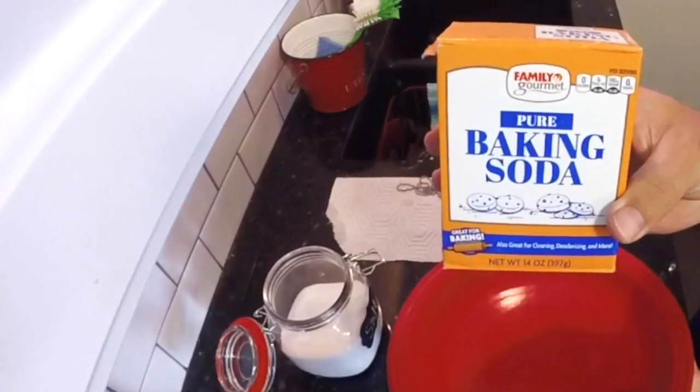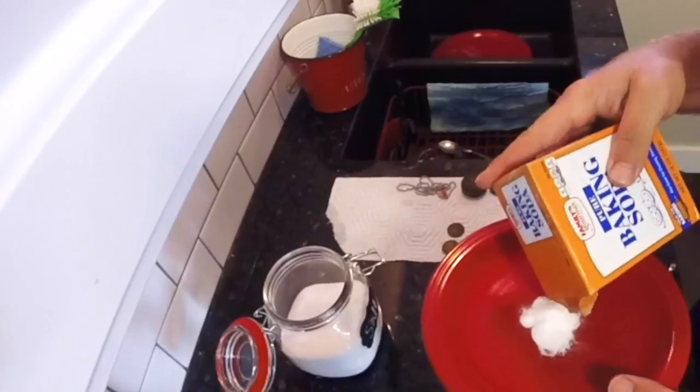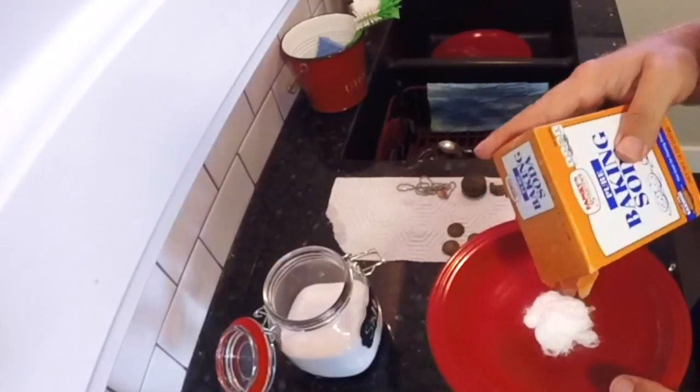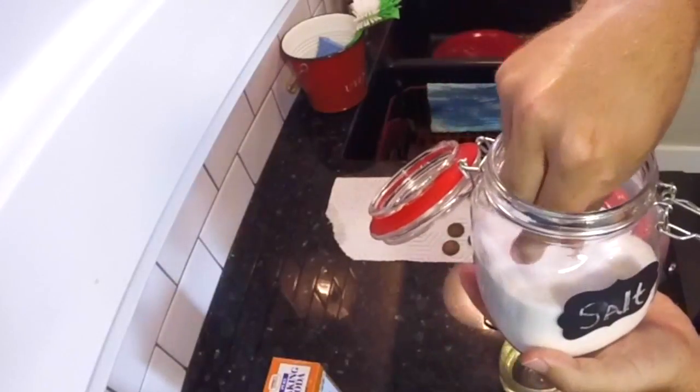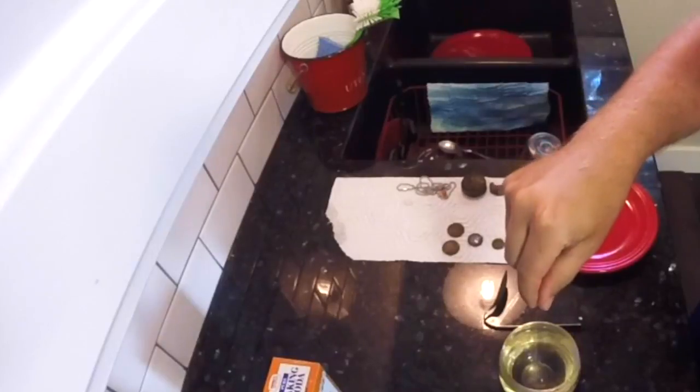Grab your baking soda and pour it onto the plate — about 2 tablespoons will do. Next, grab your iodized salt, just a pinch, and into the warm water it goes.